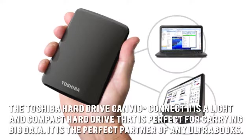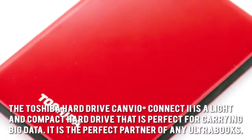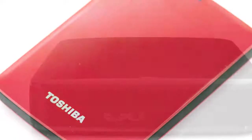The Toshiba Hard Drive Canvio Connect 2 is a light and compact hard drive that is perfect for carrying big data. It is the perfect partner of any Ultrabooks. It is pre-formatted with NTFS and is capable of transferring data at 5400 RPM.